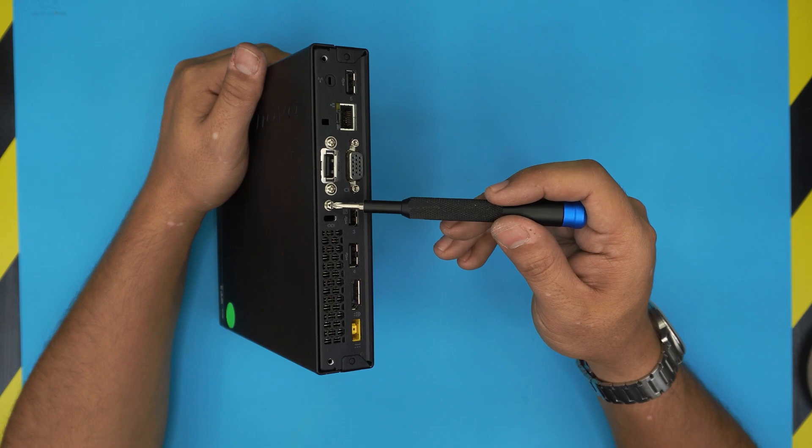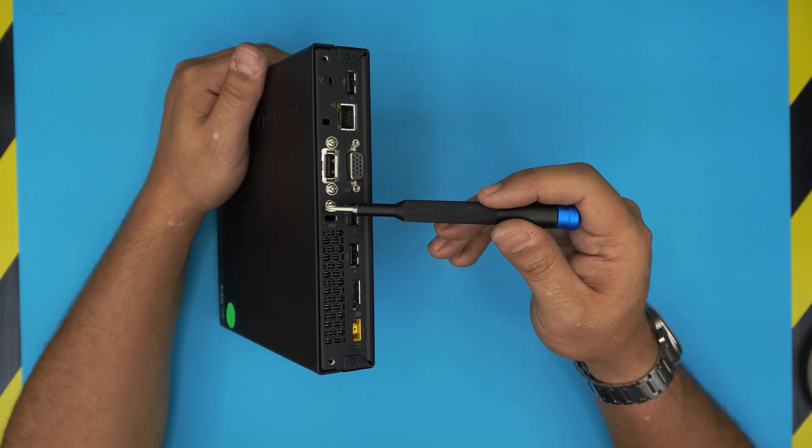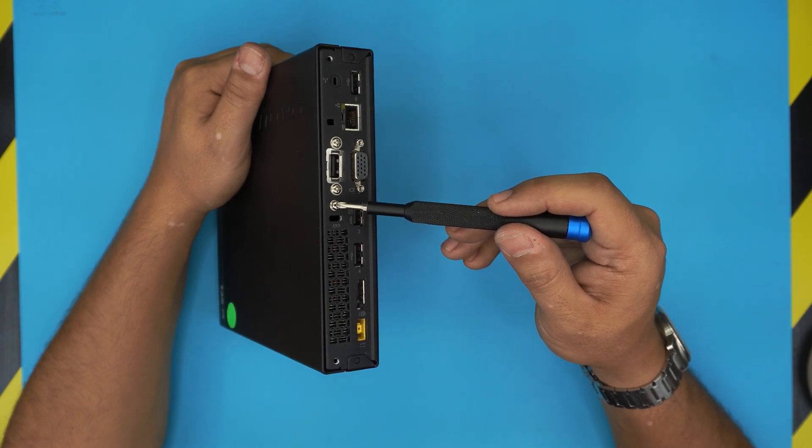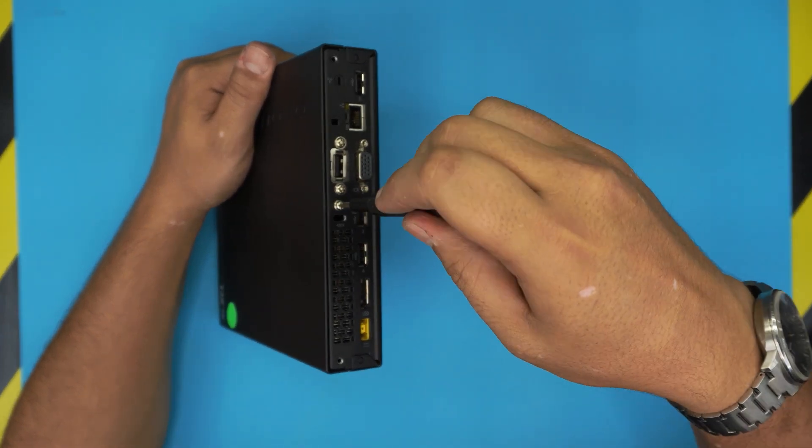Remove the one screw at the back of the PC. It's always the screw in the middle — it could be colored black, or be a bigger or smaller screw, but it's always the one in the middle. Go ahead and remove this screw.